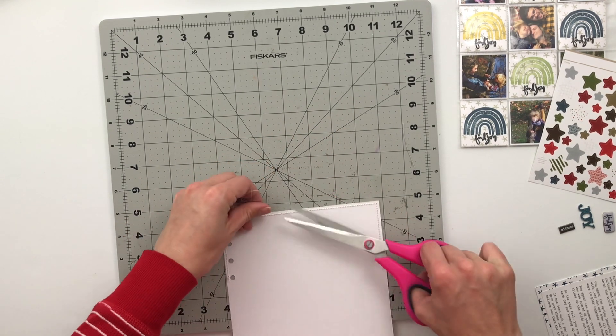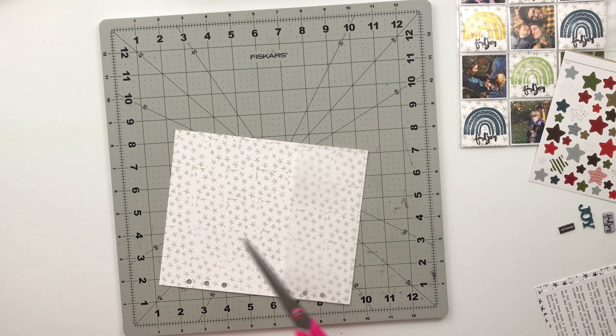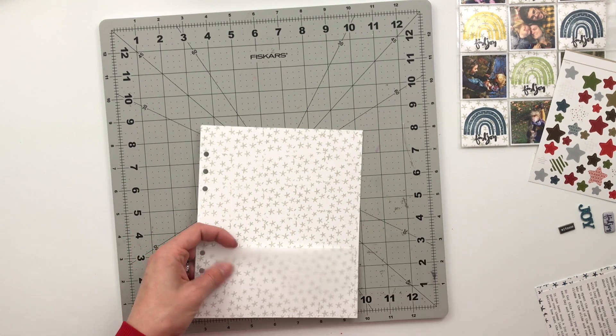We'll trim off those strings and then get those last little pieces adhered down on the pocket.